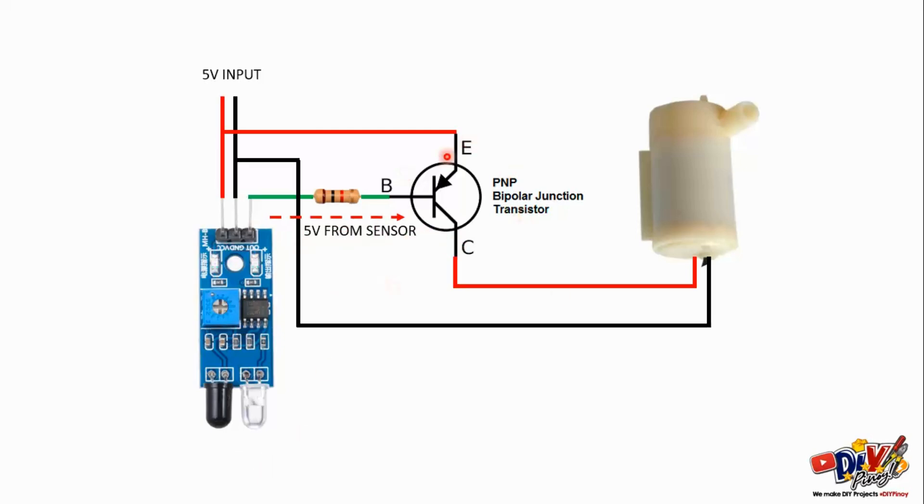Paano naman nagwo-work yung PNP transistor natin? So, parang switch lang din to. So, yung base, kailangan natin ng negative supply para gumana, mag-flow yung current from emitter to collector kasi PNP to. So, PNP, yung gitna is negative. So, mayroon tayong positive dito na 5 volts, hindi gagana yung transistor natin. PNP transistor is off during this setup, mga ka-DIY.